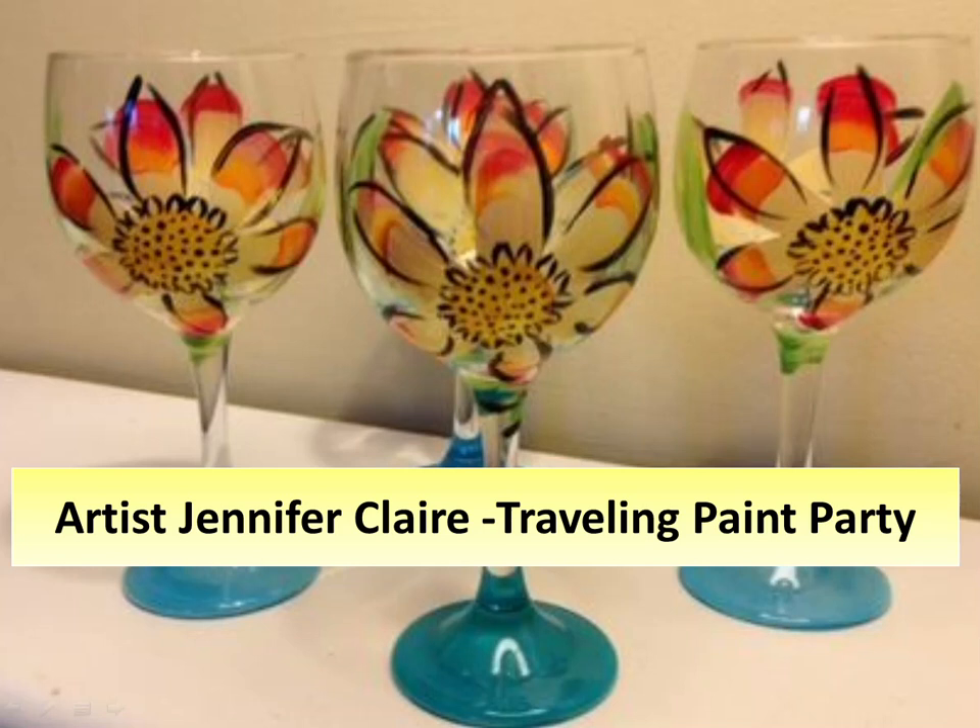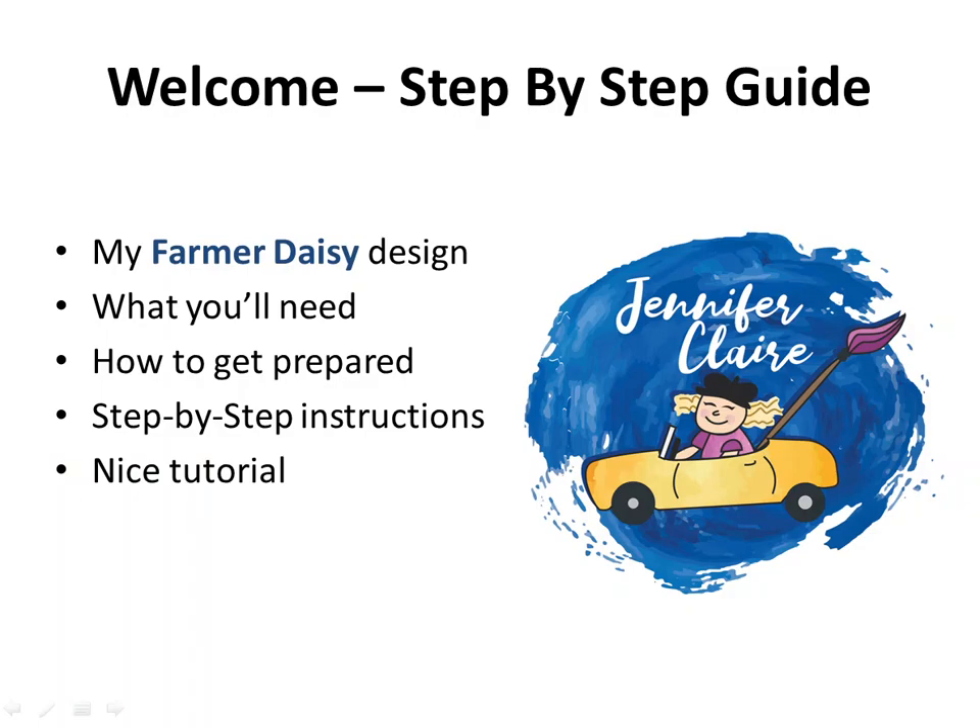Hi everybody, my name is Jen and this is a video tutorial on how to paint my favorite farmer Daisy design. Welcome — first we're going to go over some basic things: what you're going to need, how to get prepared, and step-by-step instructions.